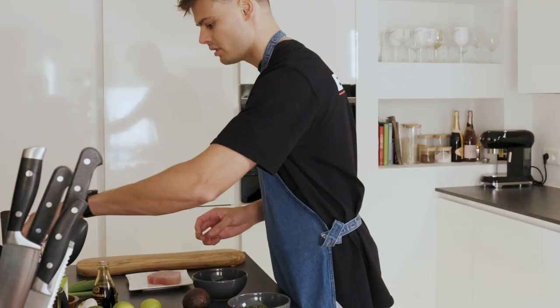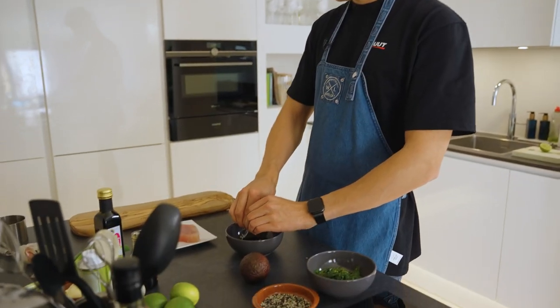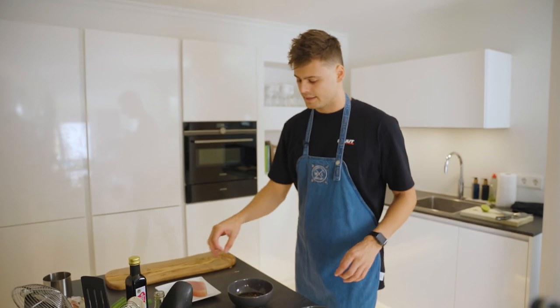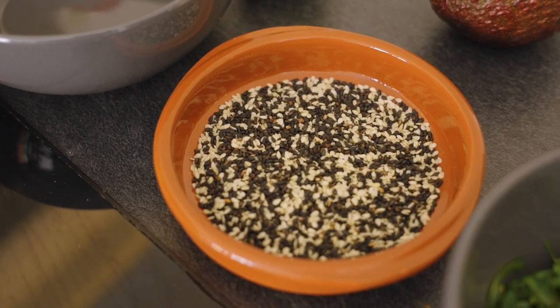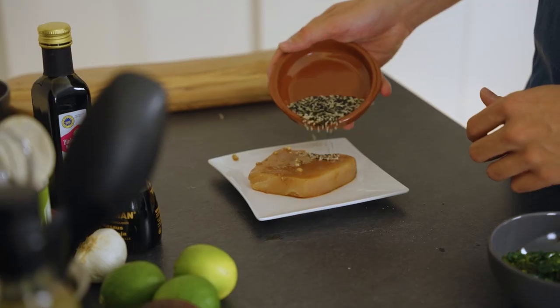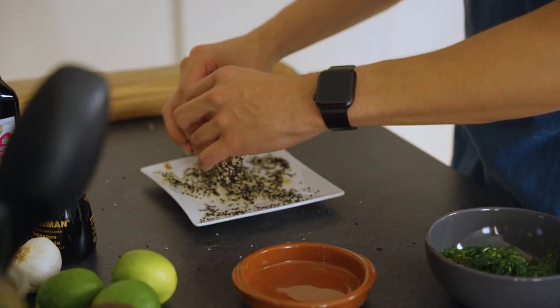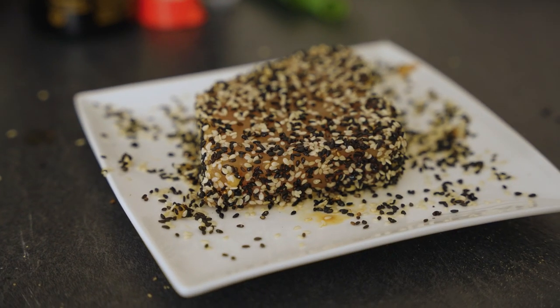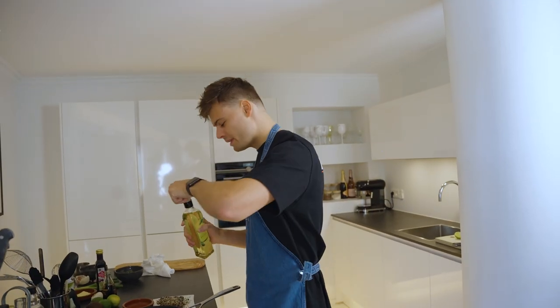We need some soy sauce, also balsamic vinegar — it's pretty nice — and some lime juice. Then it's time to dip in the tuna. So we have a mixture of sesame seeds and we're gonna cover the whole thing with the sesame seeds, making sure to also do all the sides.